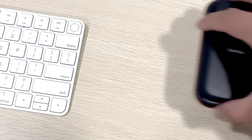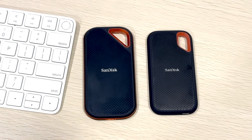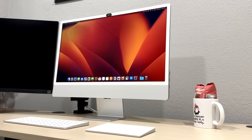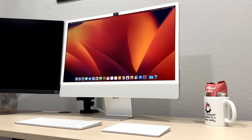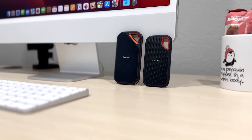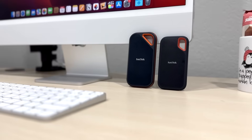If you want to achieve the advertised speed, you need a computer that has hardware compatible with this SSD. Unfortunately, the current 2022 iMac, MacBook Pro, and MacBook Air models don't support it at this time, even the M1/M2 chip models. In other words, these two SSDs are too fast for Macs.